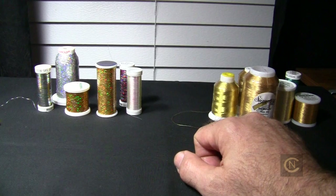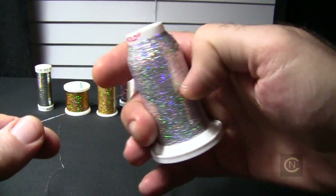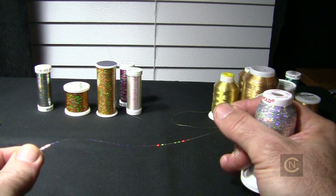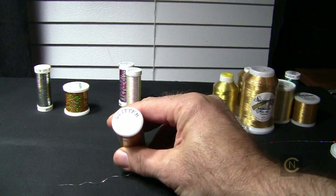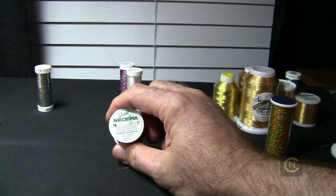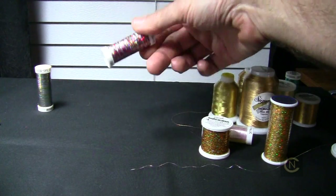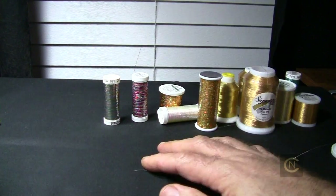Then you get into the specialty threads that look like tinsel from a Christmas tree. Here's one by Gunold — you can see it does look like tinsel and it has sparkle. We fiber artists love this thread because of the sparkle. Here's one by Superior called Glitter, Madeira Jewel, and they make a hollow shimmer. This is Sulky — I love this one, it's an opal color, one of my favorites, just absolutely beautiful. They come in all kinds of colors. Once you understand the setup and how to use them, it's no problem.